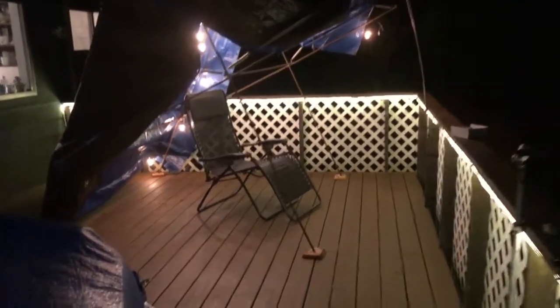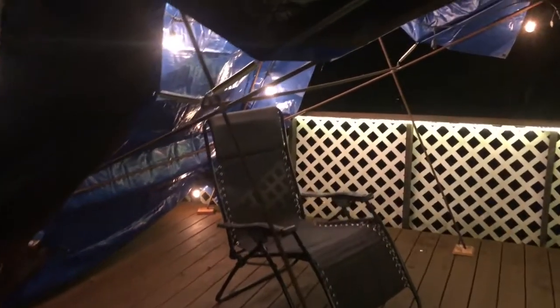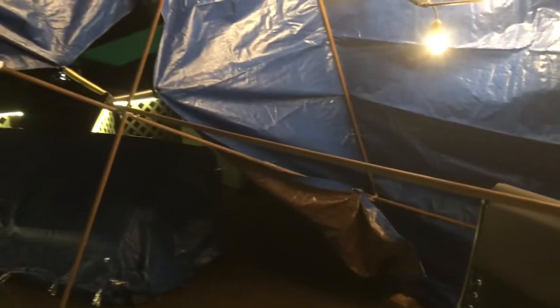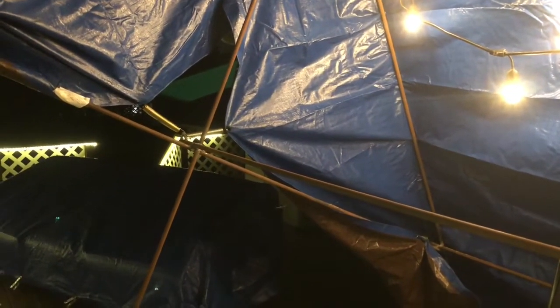I use springs to affix the tarp and make it nice and taut. In the middle of the tarp I had to spring a pole in the middle just to help bring it up, otherwise it draped down. On the inside you have all these lights so you can read or just have light out here as you need at night.